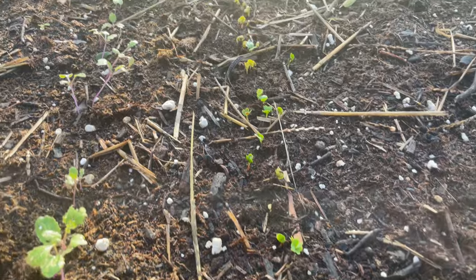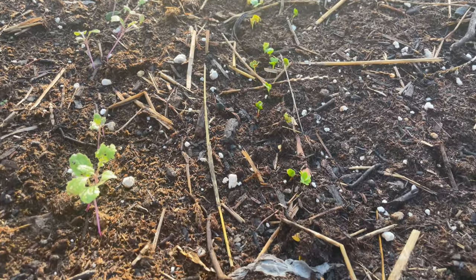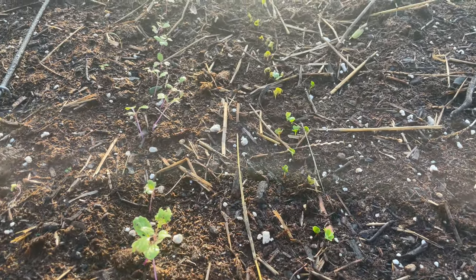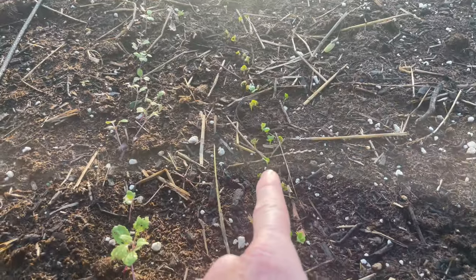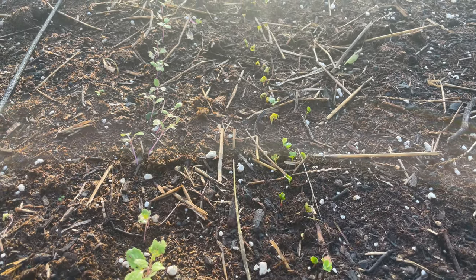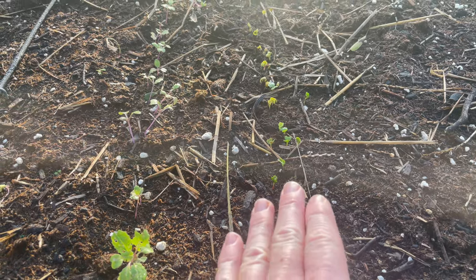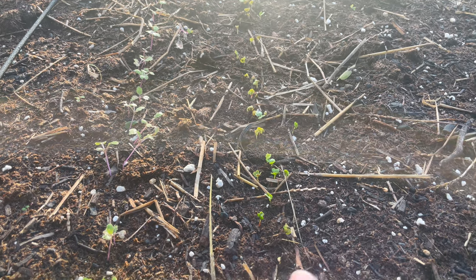Three days later I've already got sprouts all the way down the row. Over the next couple days I'll get a couple more, and then in about two or three days I'll go ahead and thin these out a little bit. Once I harvest these radishes, I'll be able to come back in another two weeks and harvest more. It's called succession planting — since these only take roughly 30 days to fully mature, it'll give me two separate harvests. That's pretty cool. I'm excited for it. I do like radish a lot.